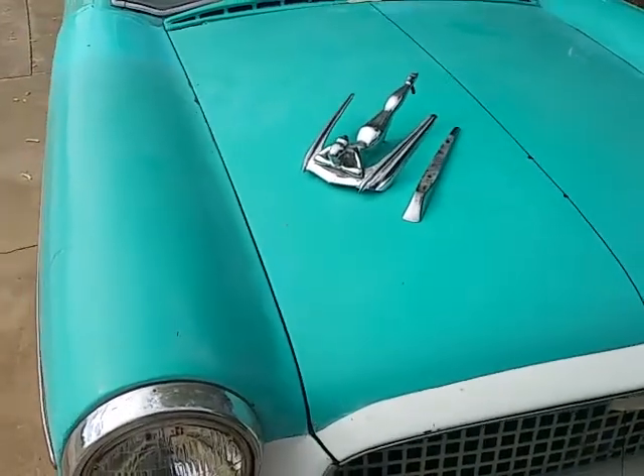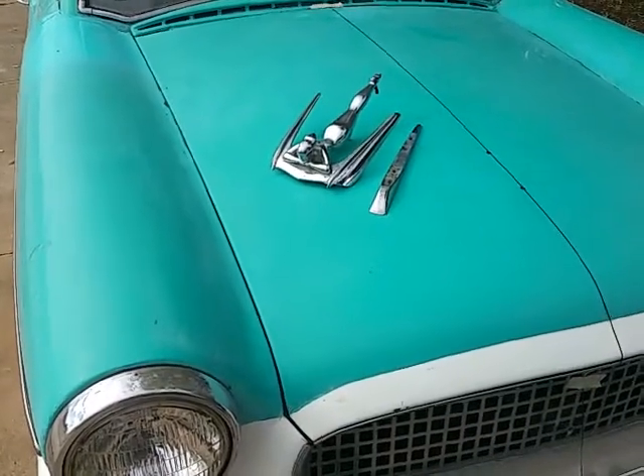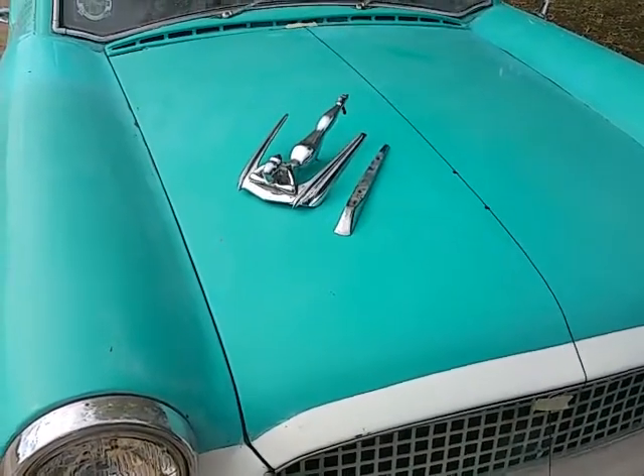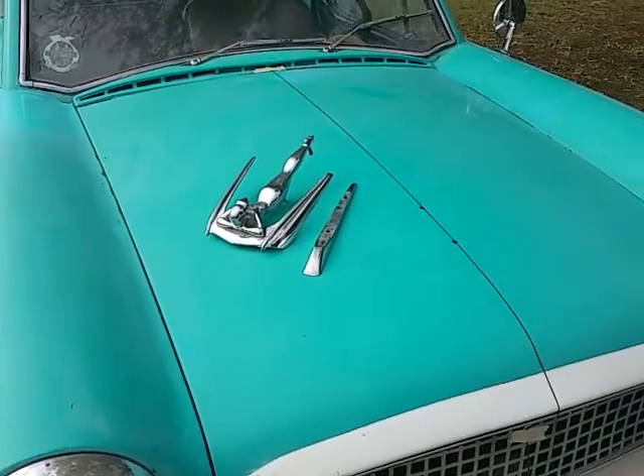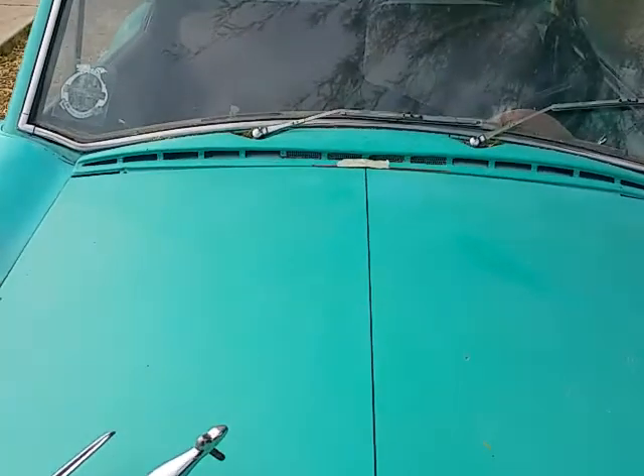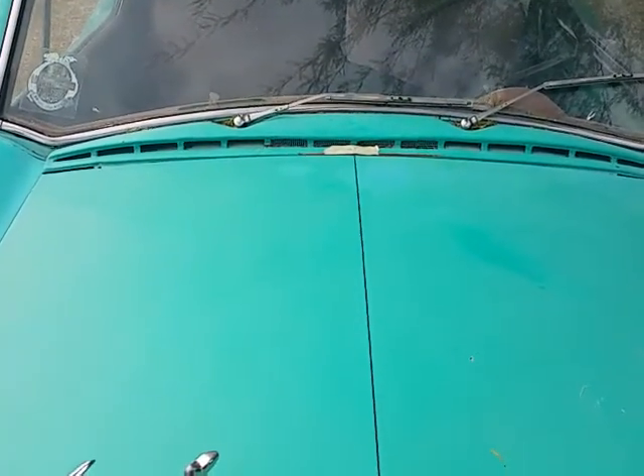Of course, it came with no instructions on how to mount it, where to mount it, no template — nothing like that. So this is what I figured out to locate the center of the hood. If you look at those cowl vents, one of them is right in the middle.